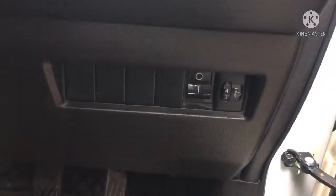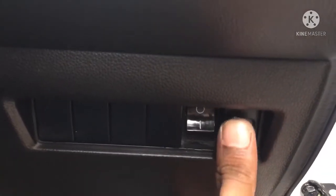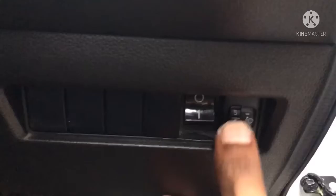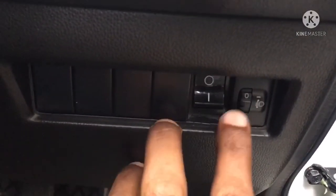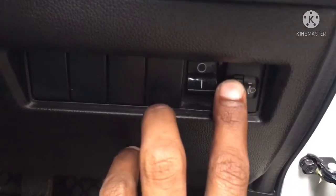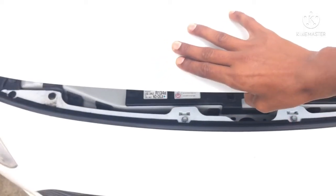Headlight adjustment will be available in the car. If you want to adjust it, you will open the front bonnet.